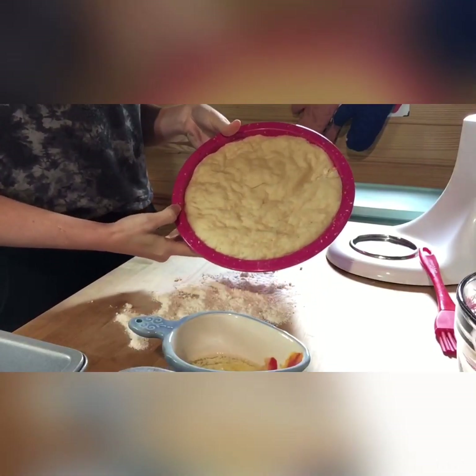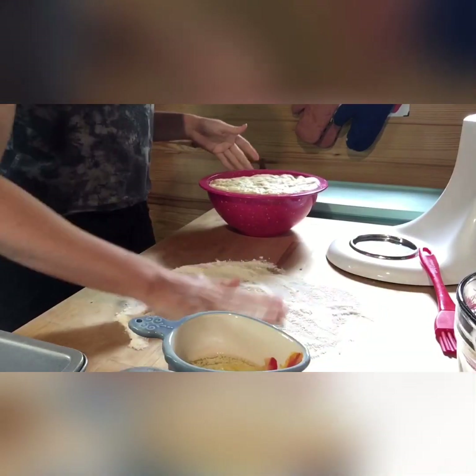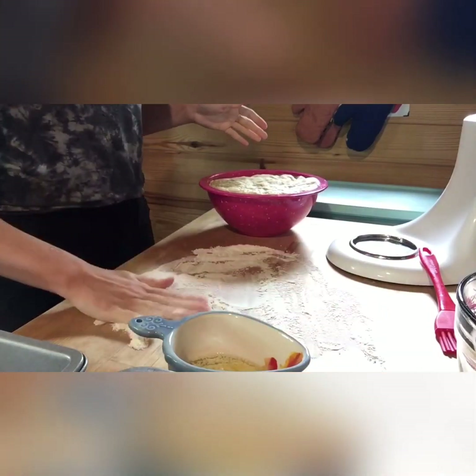Our dough has risen for about an hour. Now I'm going to punch it down and knead it for about a minute on a floured surface.